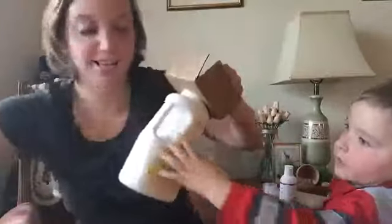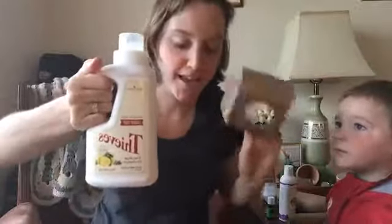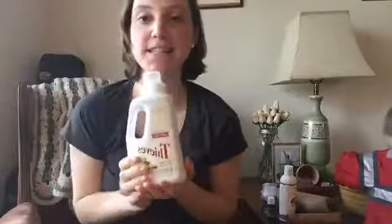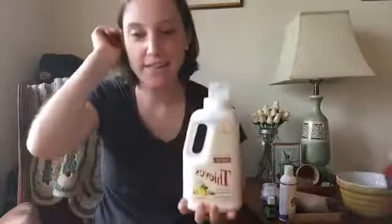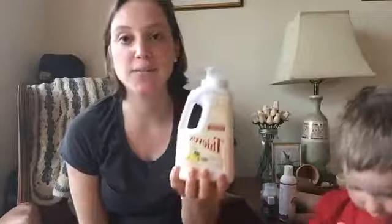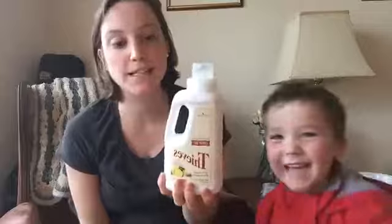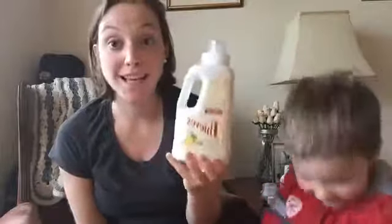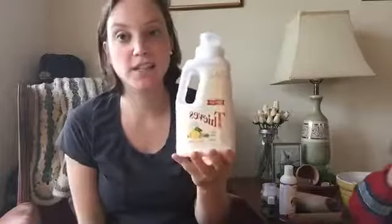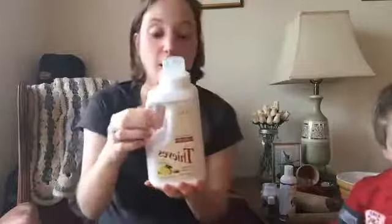It is a mega tiny small bottle of laundry soap. I'm really excited about this for a couple of reasons. This is Thieves laundry soap. Young Living has all their actual oils and then all their other products — personal care products, cleaning products — that have oils in them. So that's why it's called Thieves.